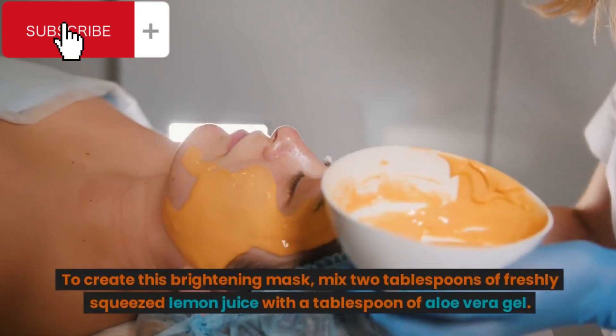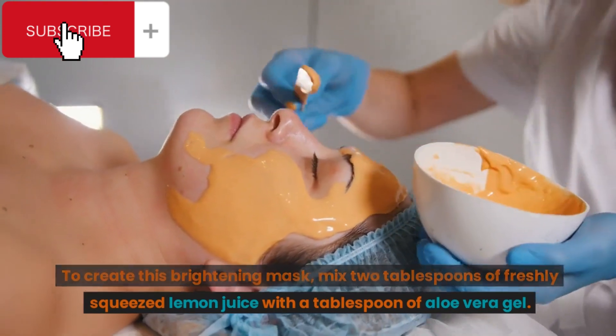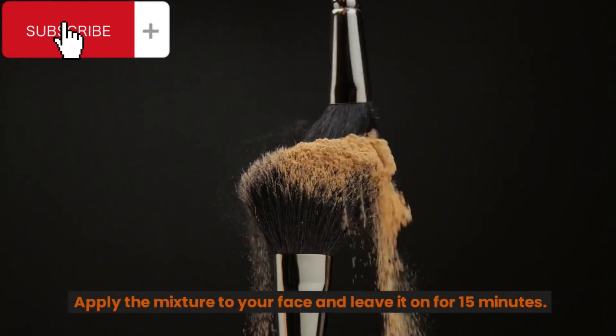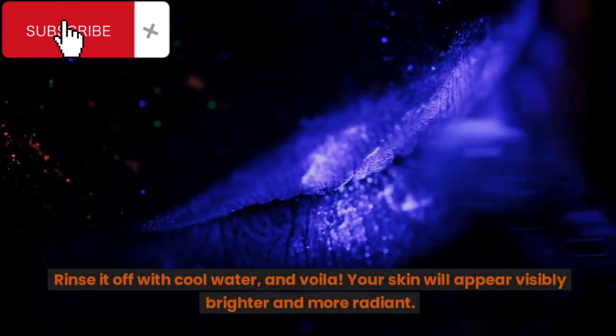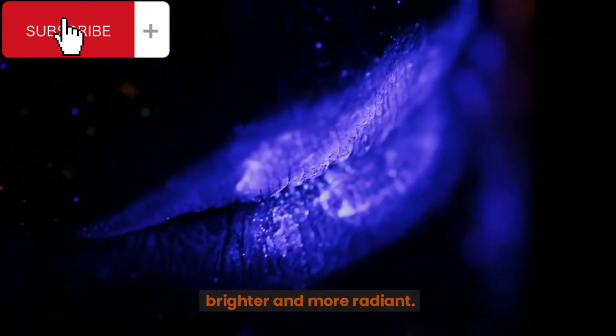To create this brightening mask, mix 2 tablespoons of freshly squeezed lemon juice with a tablespoon of aloe vera gel. Apply the mixture to your face and leave it on for 15 minutes. Rinse it off with cool water, and voila! Your skin will appear visibly brighter and more radiant.